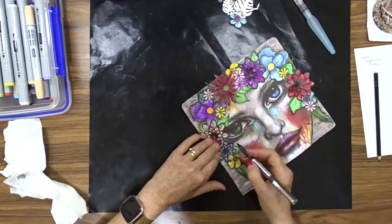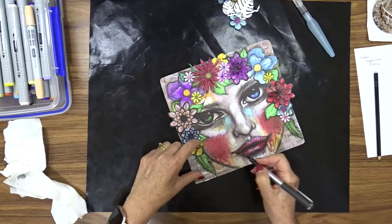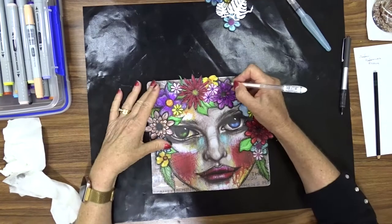I also used my Stabilo White gel pen to add a few highlights here and there. I did find that it didn't really work all that well on some areas of the flowers.